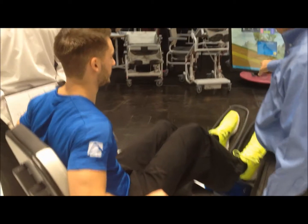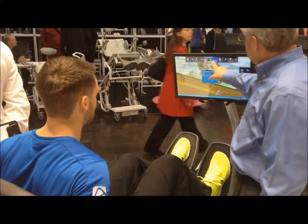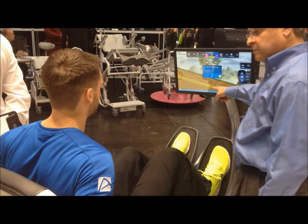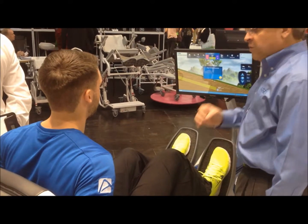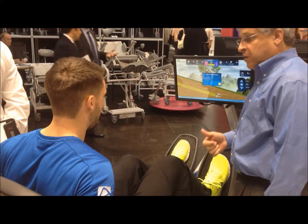The objective is you're going to see bars in red for left and purple for right. You need to keep those bars inside the target's control. So now we're going for control — obviously strength, but under control.